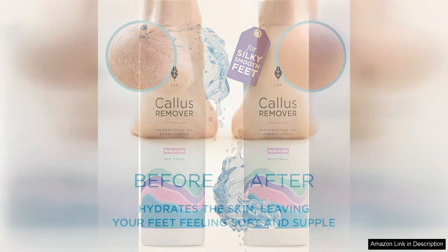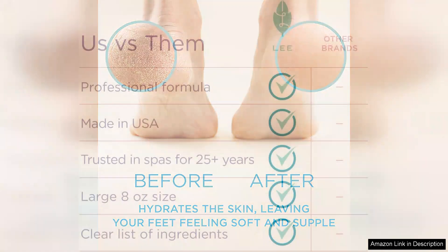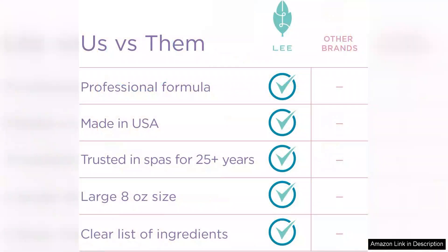The application is straightforward. I simply applied a generous amount on the areas with thickened skin and allowed it to sit for the recommended time. The consistency is creamy, not too thick or runny, making it easy to spread. The pleasant scent was a bonus as I expected a more chemical odour from such a product.